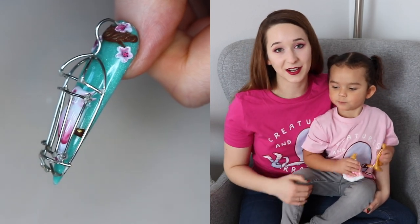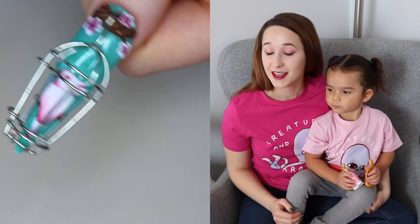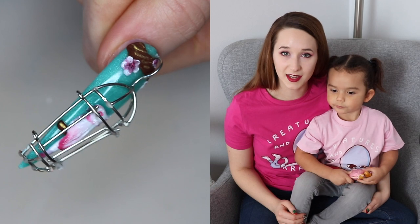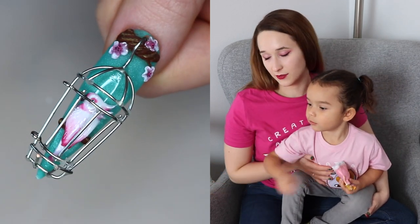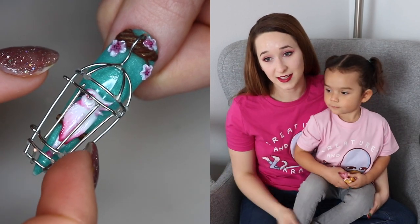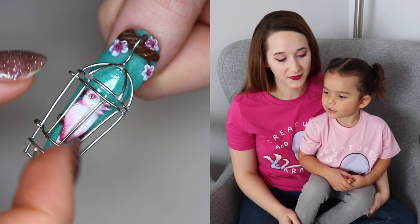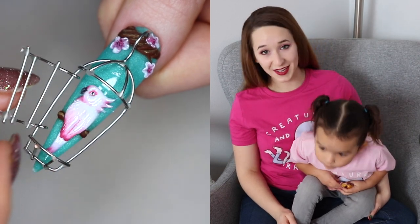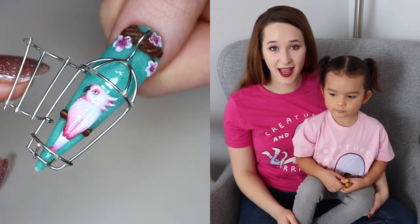It just kept falling apart and I had to keep putting it back together. I do love the final result, but you have to know it's probably going to give you a headache. I hope you guys enjoy this video and appreciate my efforts.